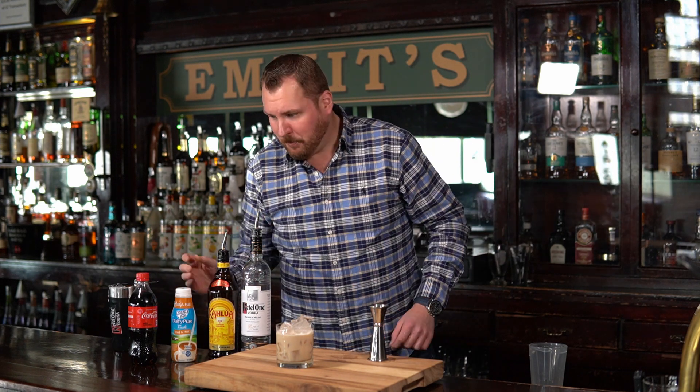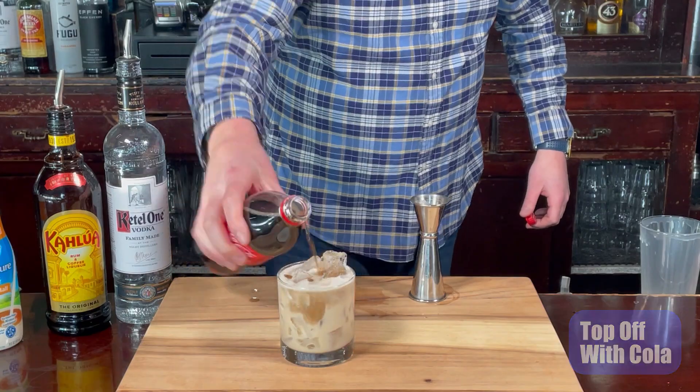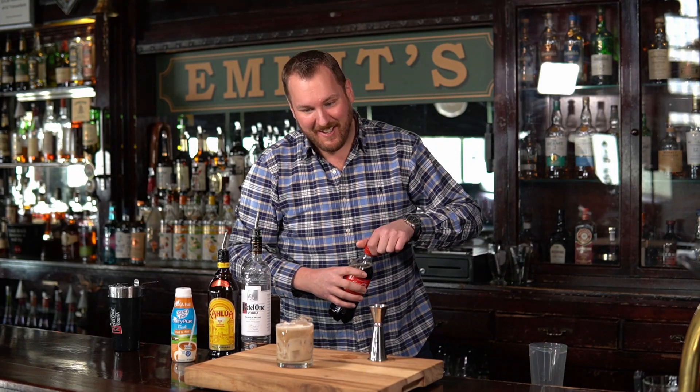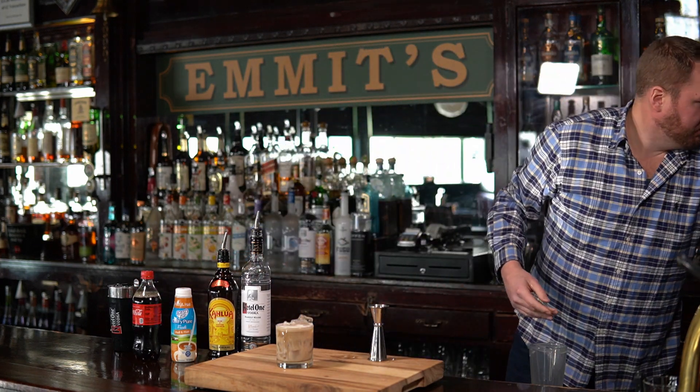As you can see there's a little spot on the top for the Coke. Nice cold Coca-Cola — I'm going to top it off with that. A little fizzy. It does look good. It is fizzy.